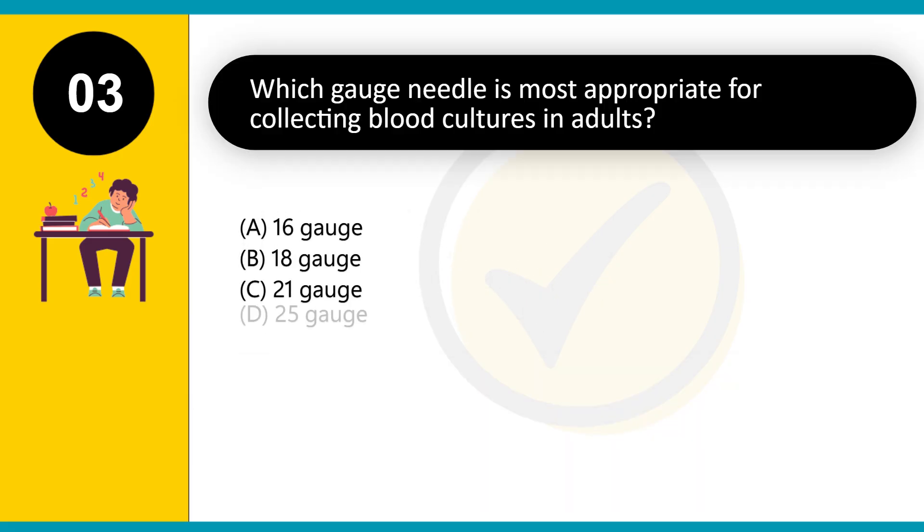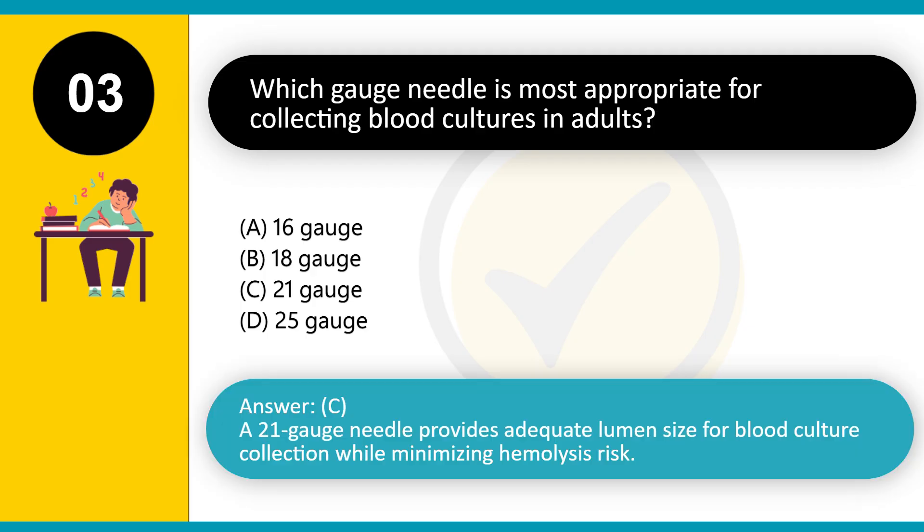Which gauge needle is most appropriate for collecting blood cultures in adults? A. 16 gauge. B. 18 gauge. C. 21 gauge. D. 25 gauge. Answer: C. A 21-gauge needle provides adequate lumen size for blood culture collection while minimizing hemolysis risk.